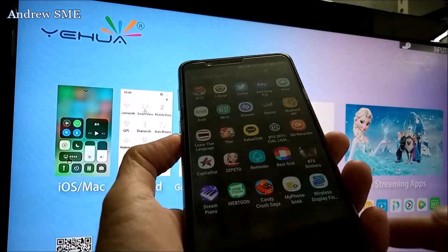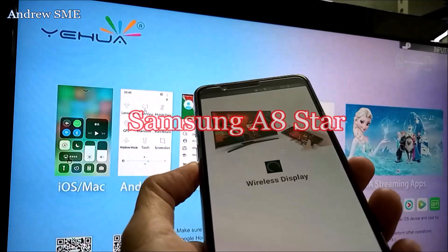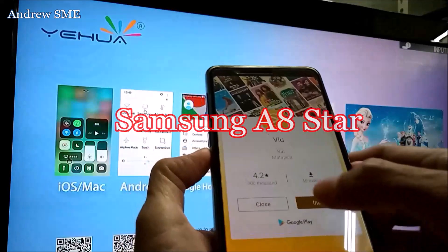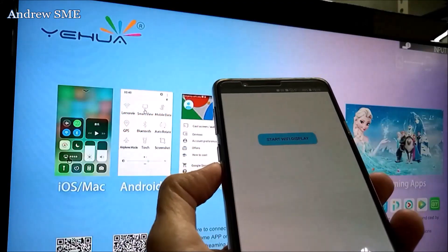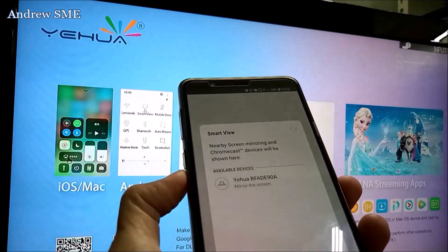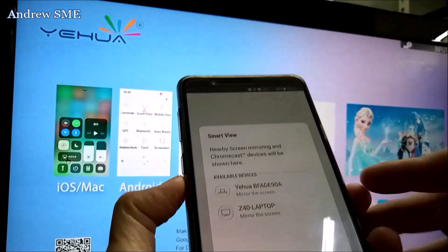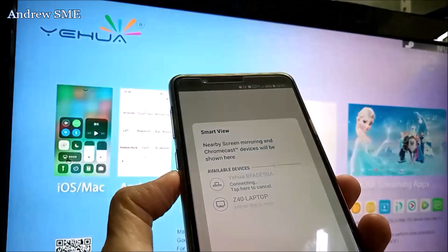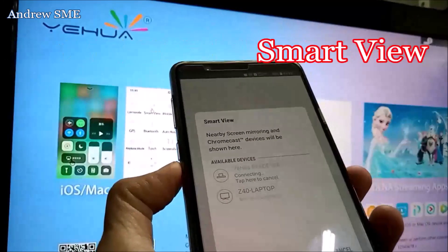This is the Samsung A8 Star using Wireless Display Finder to find the wireless display. Now we know the Samsung A8 Star is using Smart View.